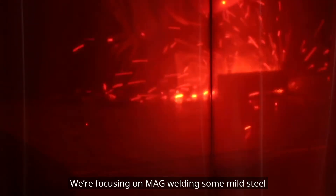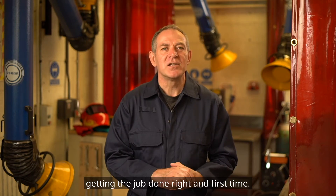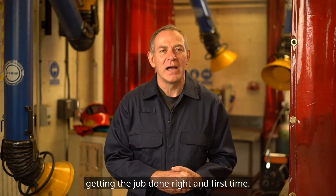We're focusing on MAG welding some mild steel, a typical workshop task offering useful hints and tips — all with one goal in mind: getting the job done right and first time.